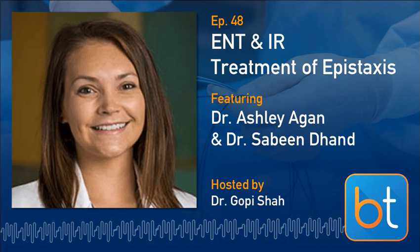Dr. Agan, tell us about your practice and location. I'm Ashley Agan, a general otolaryngologist in Dallas, practicing in an academic setting at UT Southwestern. I've been in practice here for about three years and did my training here as well. I'm a true general otolaryngologist without any subspecialty — I see the full array of ENT problems in all age groups and treat quite a bit of epistaxis.